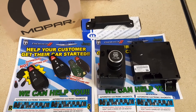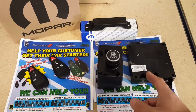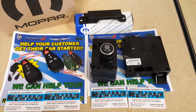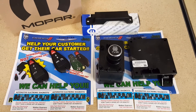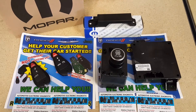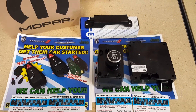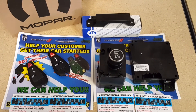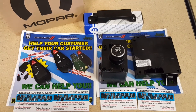Once you determine that you have a problem with the WIND module, the PEM module, or even the fobiks, you can send us the part. We can troubleshoot it and replace whatever component is not completing the network that allows you to start the vehicle. Thanks for watching the video.